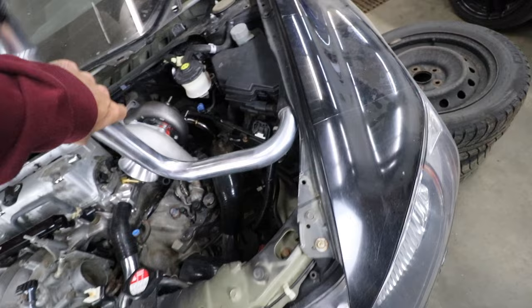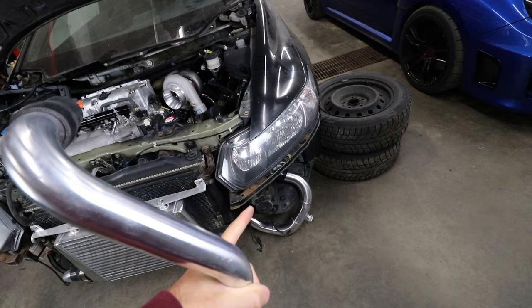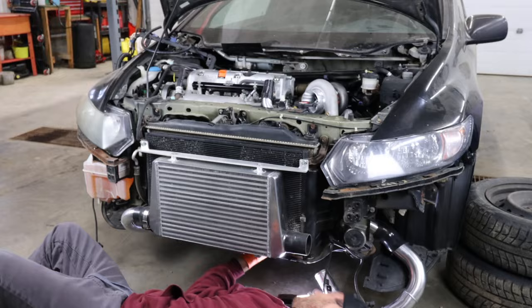First things first - I've got the upper rad hose mounted from CX Racing but not the lower rad hose, so I need to pull the factory one out and get the new one installed. Then I want to get all the intercooler piping installed without clamps because I think we're gonna have to cut the frame. Let's start shimmying things around and see what we can do.